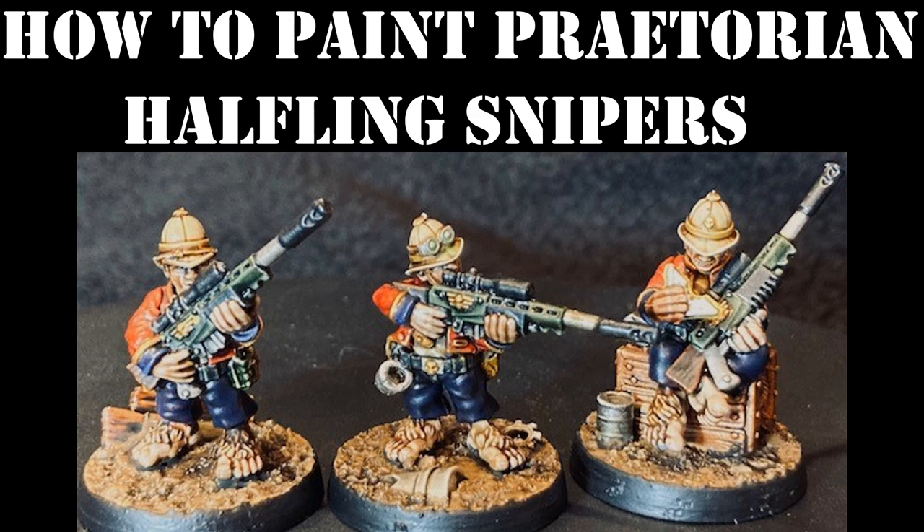Hello and welcome to another episode of Damon's Tabletop Terrain. On today's episode I'm going to show you how I painted up a squad of 10 halfling snipers by Victoria Miniatures in the Praetorian style — kind of like the British soldiers in the film Zulu with the pith helmets.